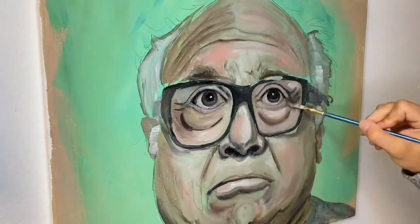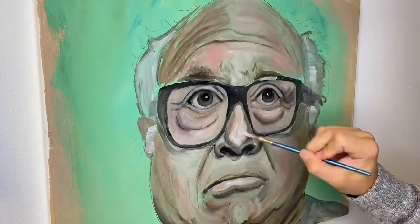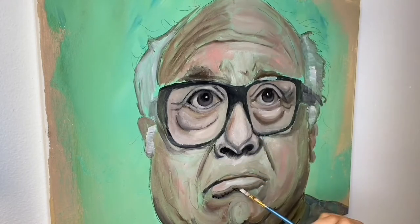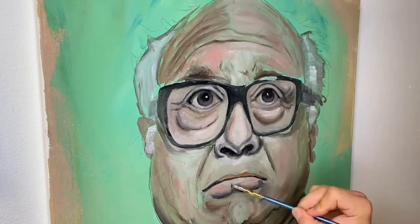We need to start making decisions. You can either go the route of staying super faithful to your picture — I'd recommend using a color checker if you want to do that. Making a color checker is simple: take your reference, laminate it, and every time you mix a color you dab it on the laminate to see how it matches up next to the actual picture.